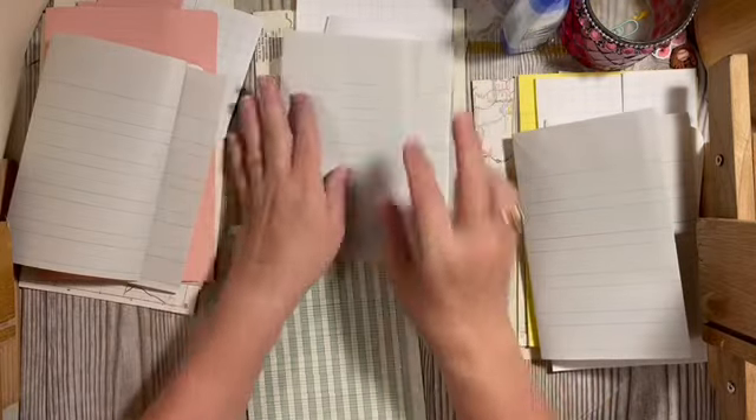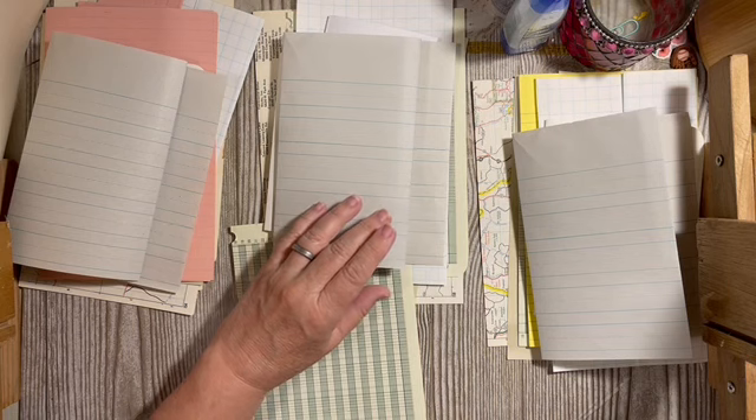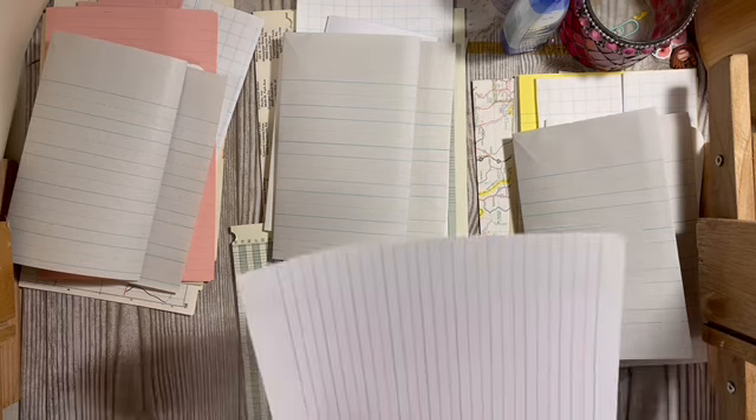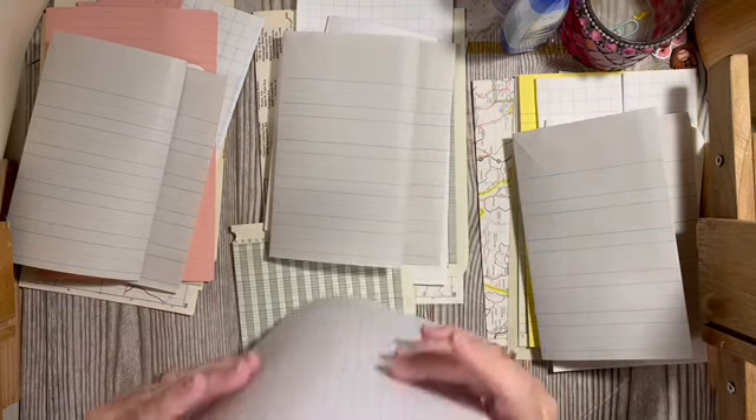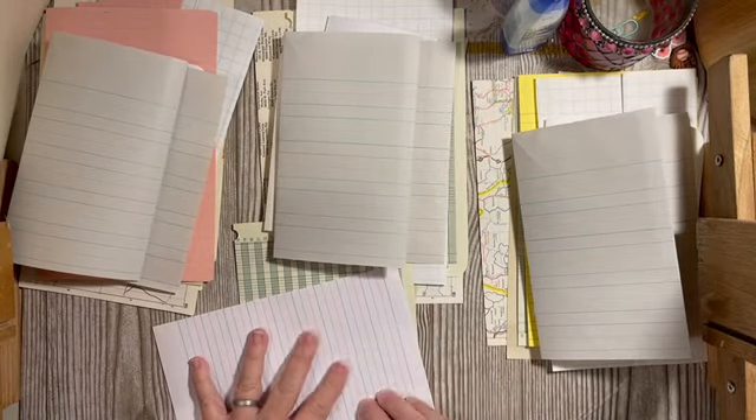I like to do things this way because if you're going through your stuff anyway, why not have three done at once? Here we have this one — I think we can just fold it in half. It's small enough; we might have to cut a little bit off the edge. I think these are great colors.